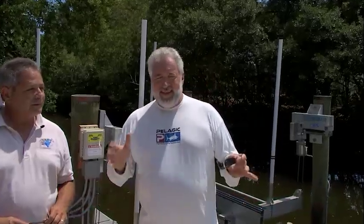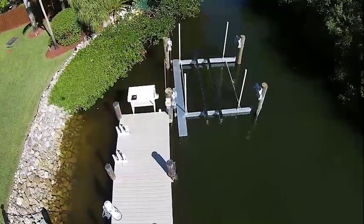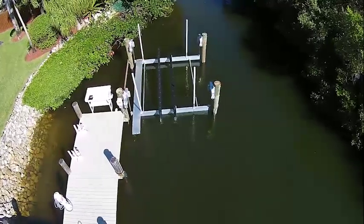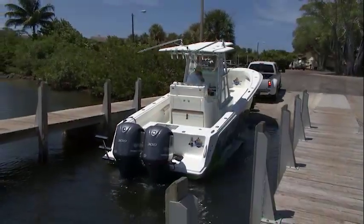When I selected the lift — it's a 16,000 pound lift — I had the intention of putting a new 32-foot project boat on top of it, and I wanted to make sure that it would carry the weight. I'm really excited because today I'm taking delivery of the new 32-foot CV.